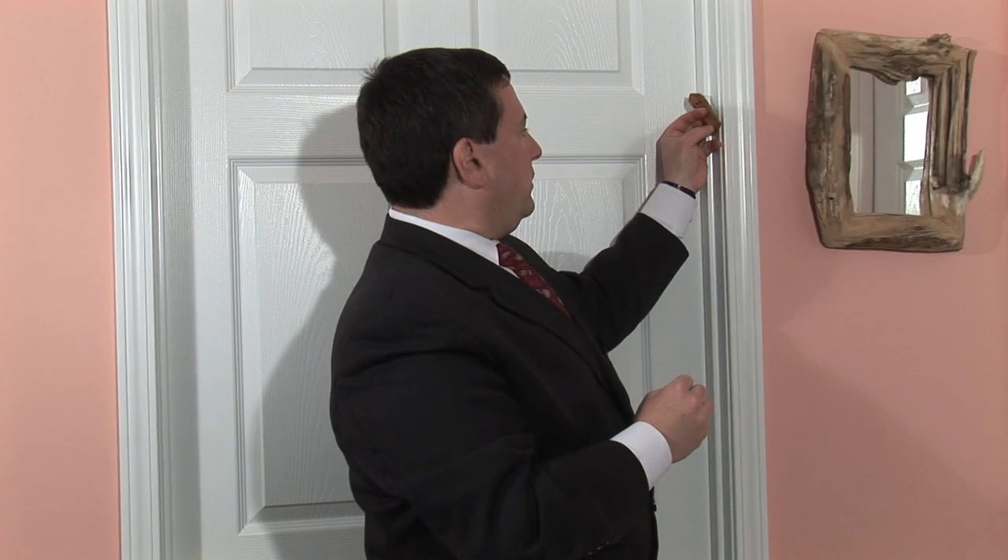Then we put the second nail and say a second and final blessing, the Shecheyanu — a Jewish prayer for all happy occasions: Baruch Atah Adonai Eloheinu Melech HaOlam Shecheyanu V'kiemanu V'higiyanu L'zman Haze — We praise you, Eternal our God, ruler of the universe, who has kept us alive, sustained us, and brought us to this joyous time.